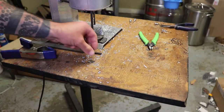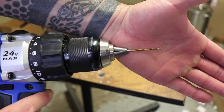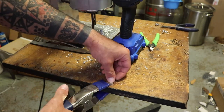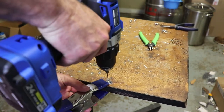I believe this is a 5/64 drill bit. What I do is take a clamp and clamp it to a piece of wood — I'm using this table — and then just drill your holes. It's easy once you get the little pilot hole.